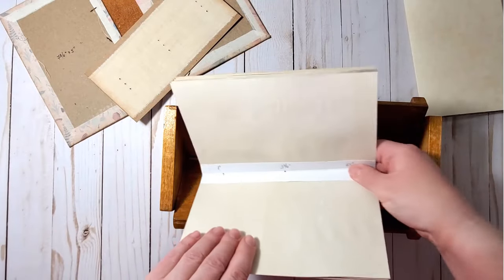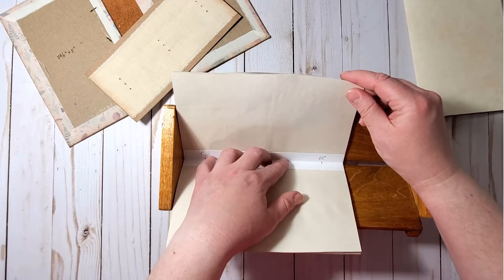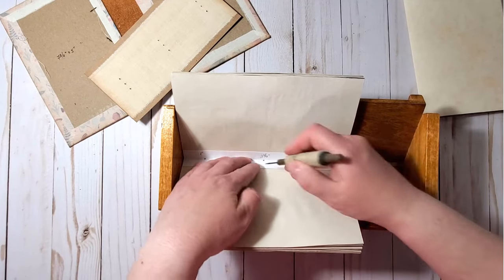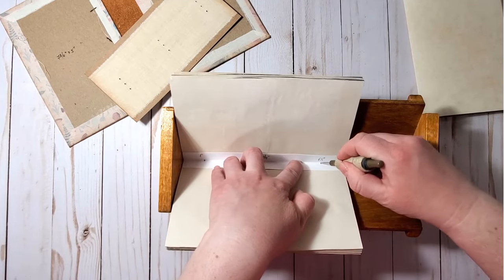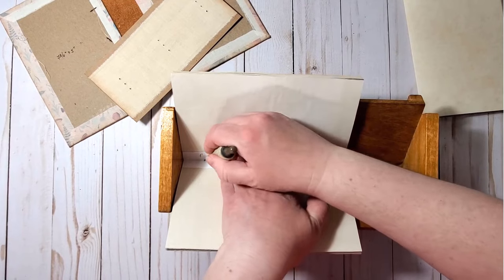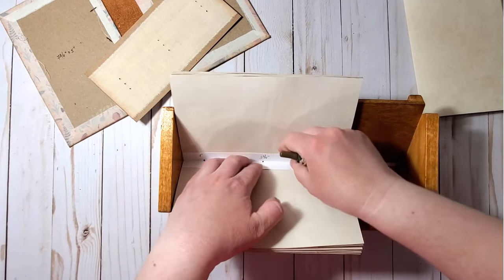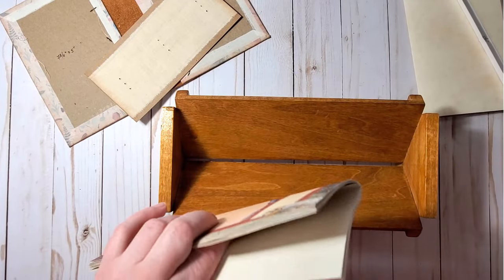I hold all the pages together and place my template in the center. I have a punching cradle that my husband made for me and I use it a lot. You can poke the holes in any way convenient to you — some people even use dictionaries for that.